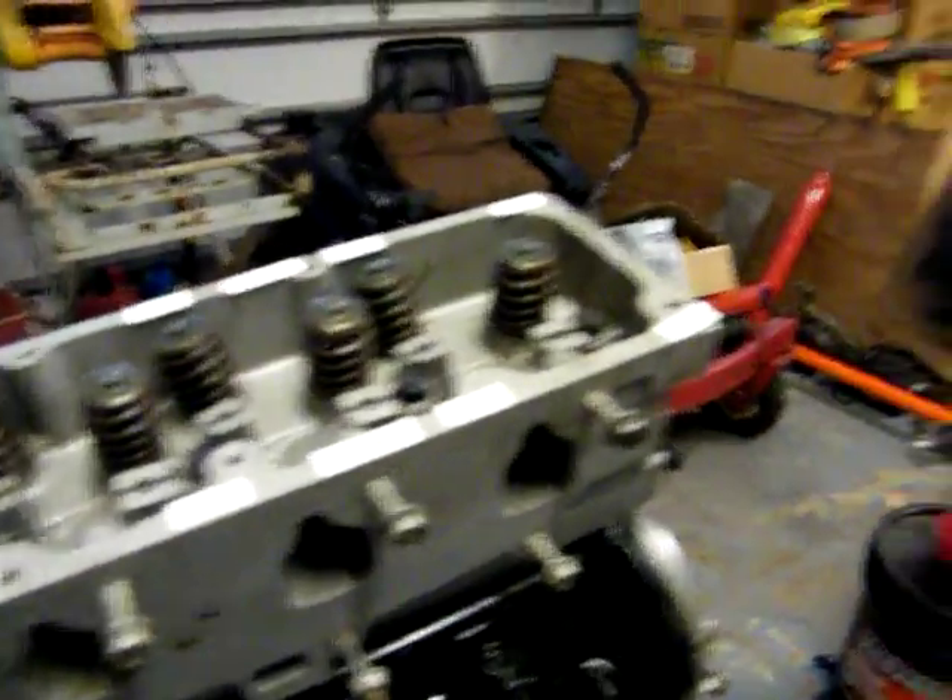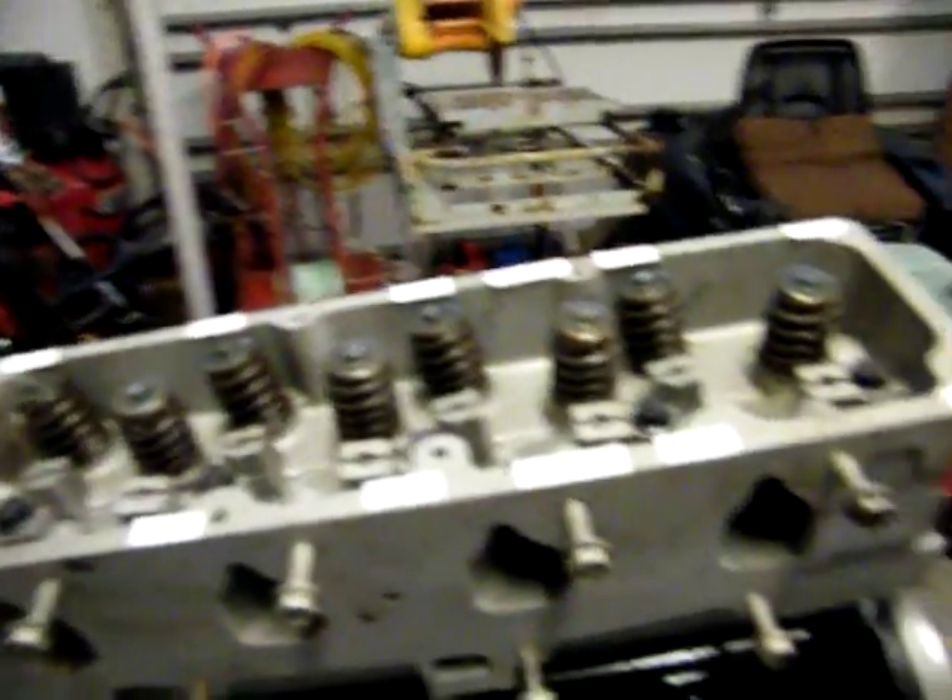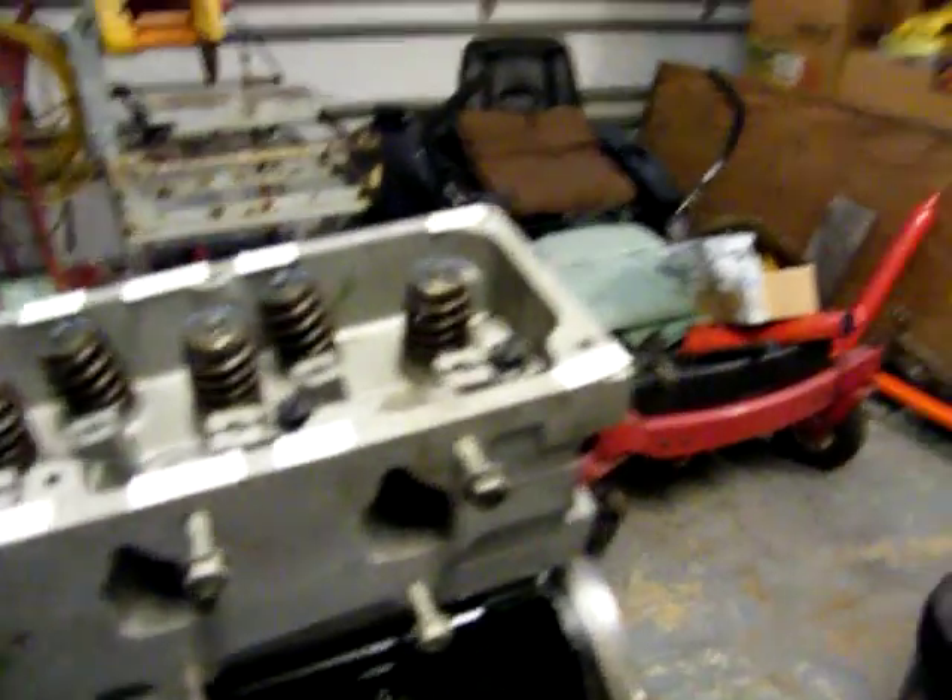The head is down, and the next thing is we clean the push rods and put them in. Then we clean the rocker arms and put the rocker arms on — rocker arms go at 19 pounds. Piece of cake, you know what I'm saying.